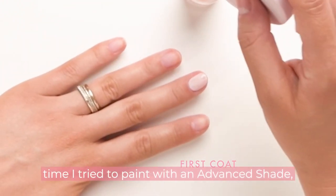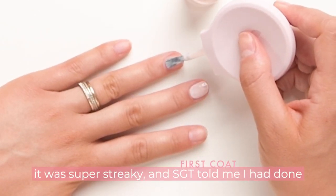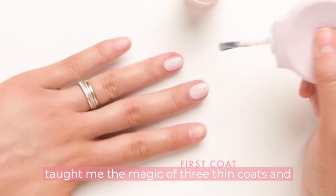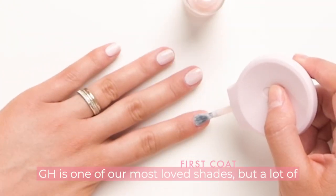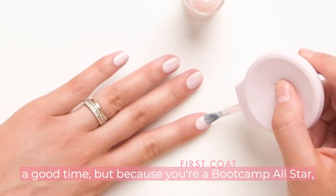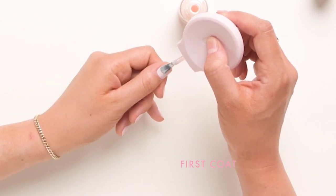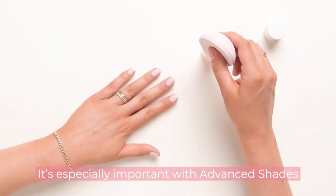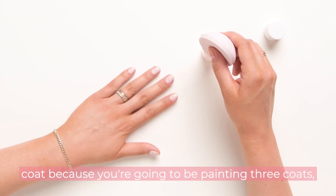I remember the first time I tried to paint with an advanced shade — it was super streaky, and SGT told me I had done a perfect job and I was like, what? And then she taught me the magic of three thin coats, and now I get it. GH is one of our most loved shades, but a lot of people try to start with it and don't have a good time. But because you're a boot camp all-star, you know to start with beginner and then work your way up.